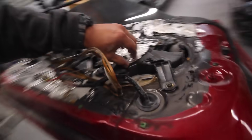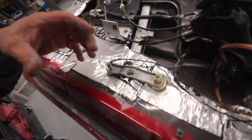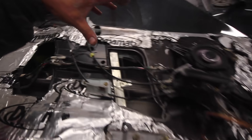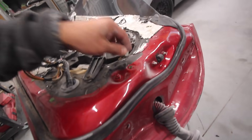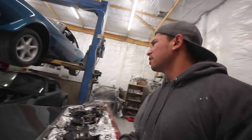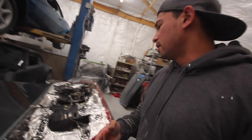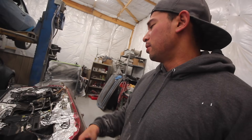I've got to get all this crap off of this car — this dynamat, whatever. I can't have it on the inside of these doors, so I'm going to disassemble as much of the door as I can and hopefully this stuff comes off pretty good. I haven't turned the heat on in the shop yet — it's about 50 degrees in here. I'm hoping that if I keep it cold, it's not as gooey and it might come off easier. Wish me luck.